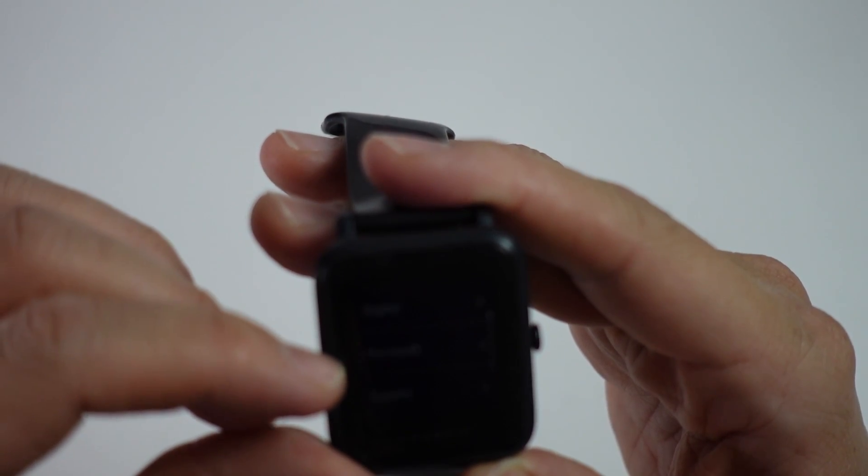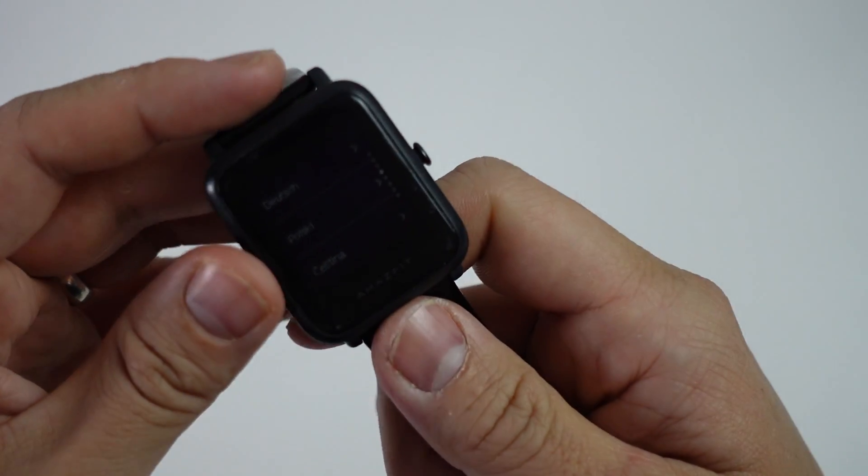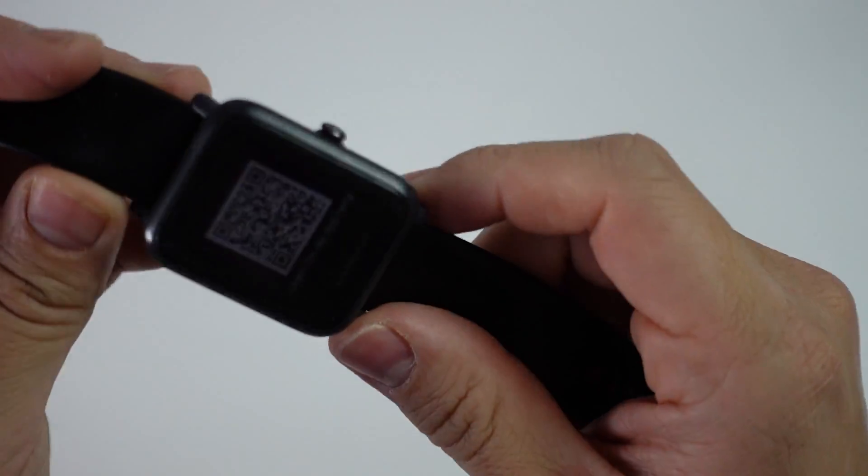Now you can see it says English, Russian, Spanish, etc. And now we can set this up as a new device. So this is ready to sell or to give to somebody else.